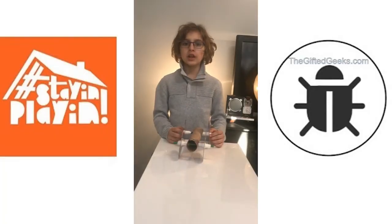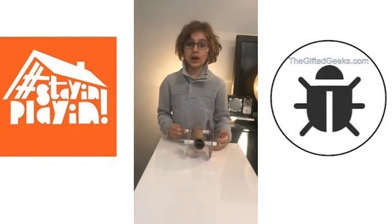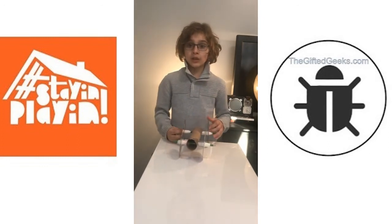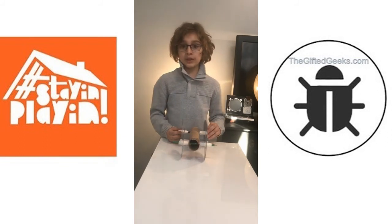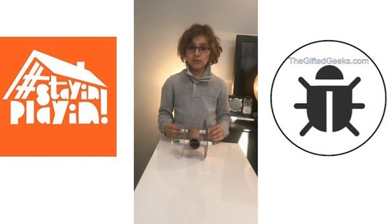Ok guys, thanks for watching. I hope you liked making this rubber band powered car. To see more of these boredom busters, please go to the hashtag stay-in play-in YouTube channel. And to see more of my YouTube videos, go to The Gifted Geeks also on YouTube. Sebastian from TheGiftedGeeks.com, out. Bye.